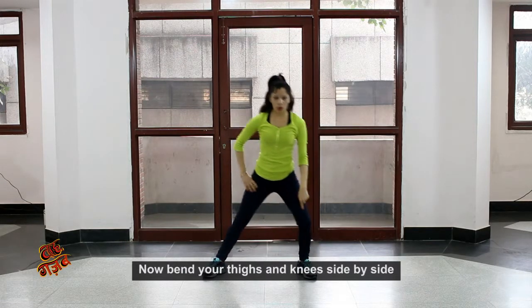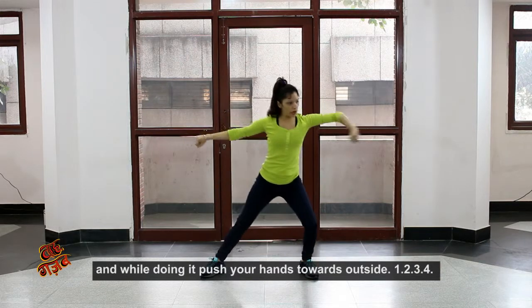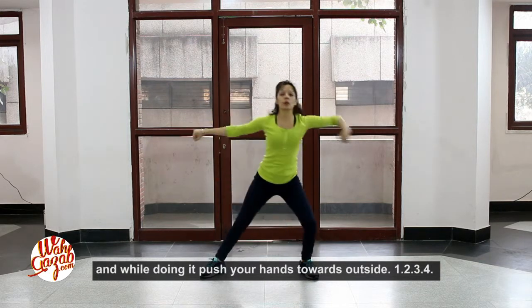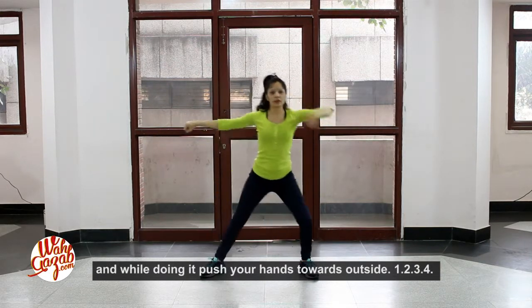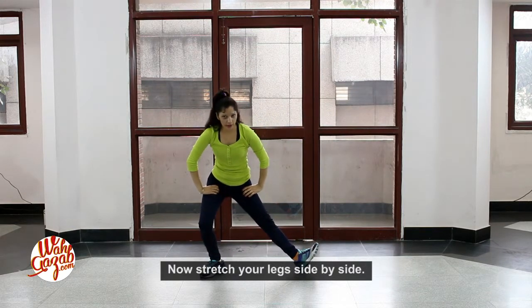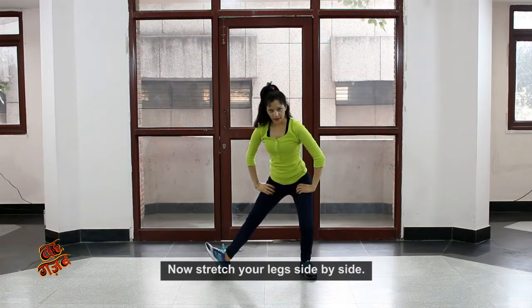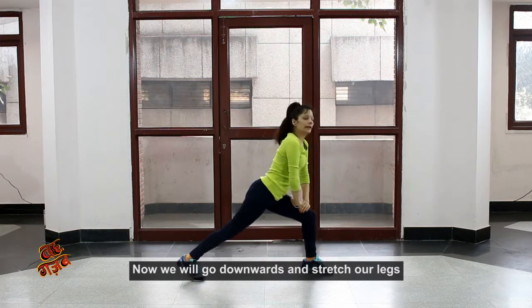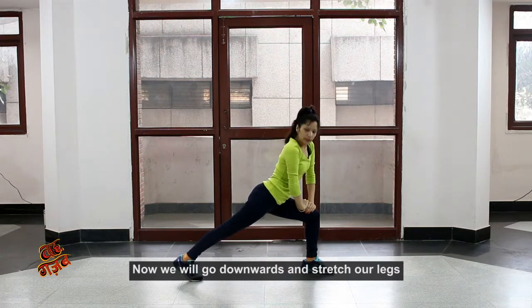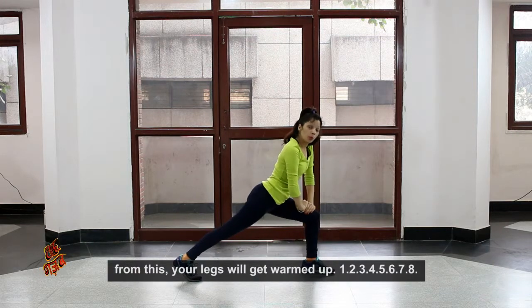Now your thighs and knees bend side to side and your hands push forward. One, two, three, four. Now stretch your knees. Now go to the other side. Now your legs go to the other side. Press your legs — now your legs are strong.